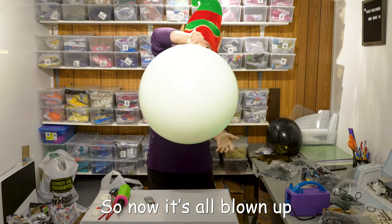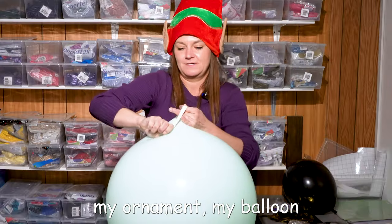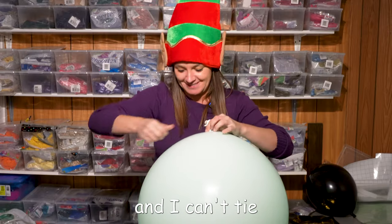So now it's all blowing up. I'm gonna tie my balloon. I've got more crazy glue on my hands so I can't tie.